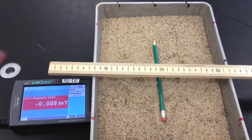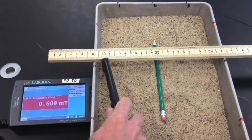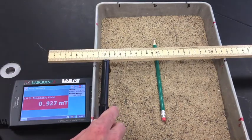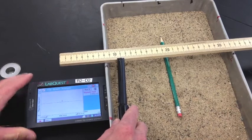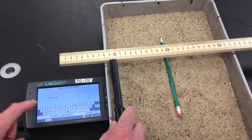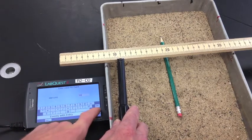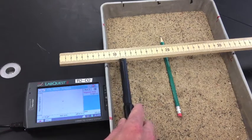Next, set a ruler so you can take readings hovering over the magnets, going from 10 to 30. Hit play when you're at the 10 mark, then hit keep and type 10. Then go to 11, hit keep, and continue — 12, 13, 14 — all the way to 30.